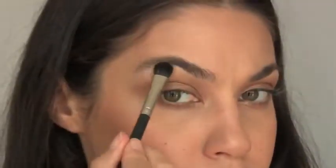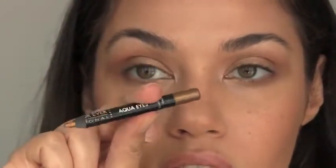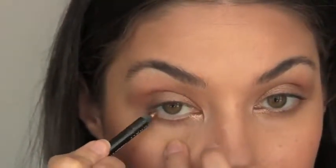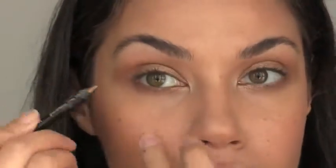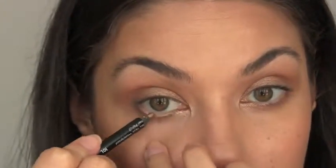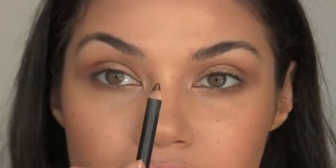To highlight my brow bone I'm using the color Rice Paper. For my waterline I'm using a gold color pencil — this is Makeup Forever Aqua Eyes number 10. For my top lash line I'm using a dark brown eyeliner pencil — this is Teddy from MAC.